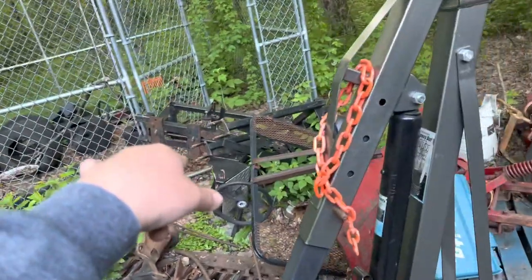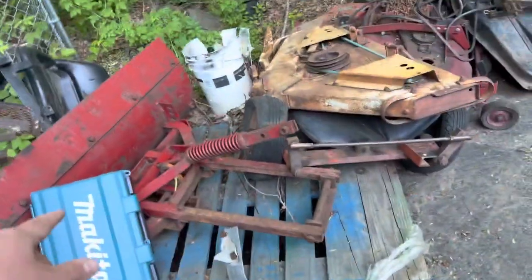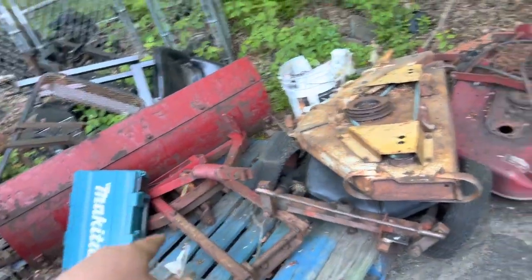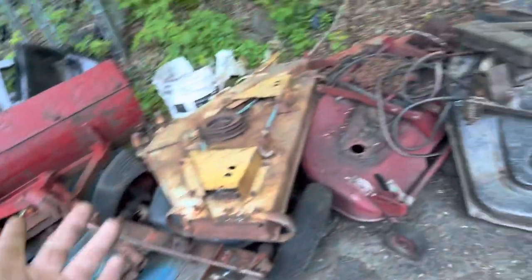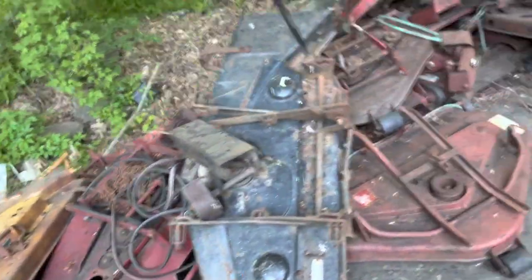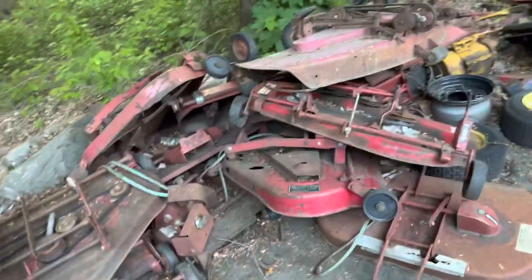That is a C165 that was lifted — that was a nightmare, I did not build that. Mid-mount grader for the Farmall. Just a bunch of other random stuff. A bunch of decks — there's a Cub Cadet deck, Wheel Horse, Sears, a bunch more Wheel Horse decks here.